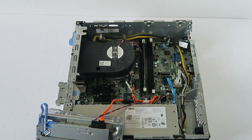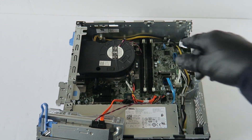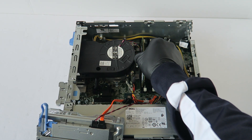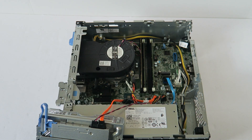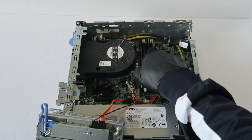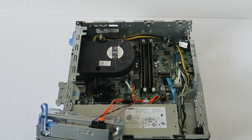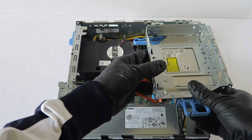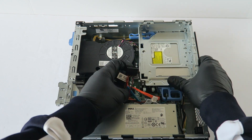When you install the memory properly, you're going to hear two clicks. The memory I'm installing here is 4 gigs per slot, but it supports up to 16 gigs per slot, so it supports a maximum of 64 gigs of memory. Now I'm done upgrading the memory.